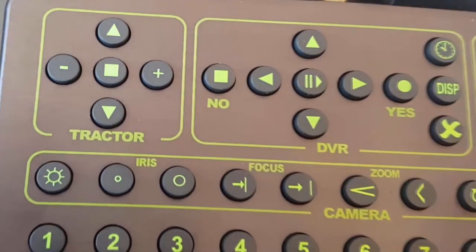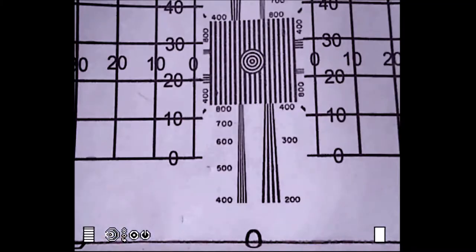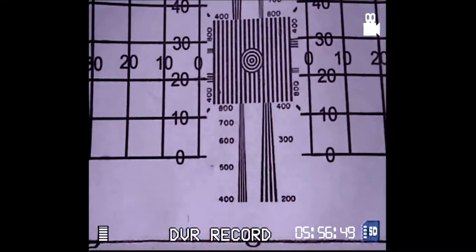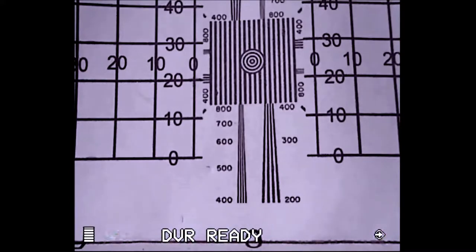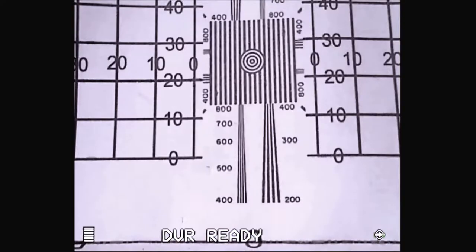When finished recording, press the no button and it will return to the ready screen. There's the square in the bottom right. To do a snapshot, press the right cursor key — it will show 'record' for a second and then return to ready.